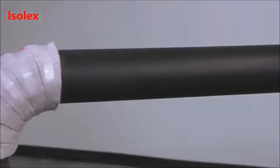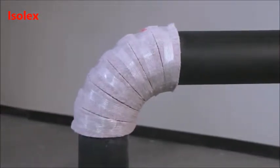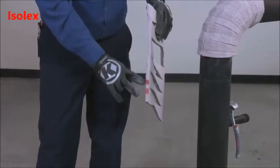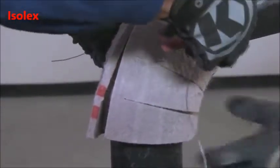We will now show the insulation of a 4-inch NPS elbow using a 90-degree elbow fitting. Note that on the pre-cut fittings, the layer number is indicated by the number of marks along the edge and the pipe size is indicated by the color of the marks.